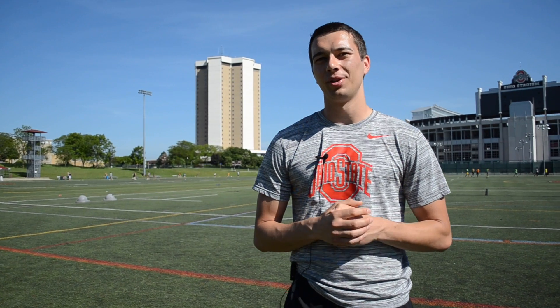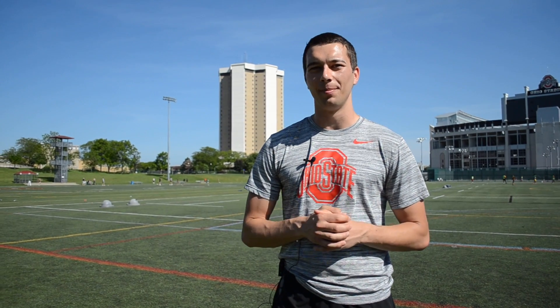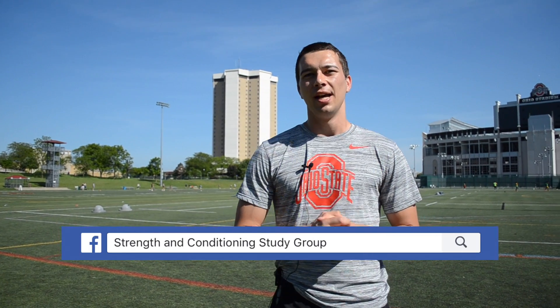Alright guys, I hope this helps you with administering the T-Test for your athletes. If it did, go ahead and hit the like button. If you want more videos like this about strength and conditioning and movement science, go ahead and hit the subscribe button below. There's also a link in the description below for the strength and conditioning study group on Facebook. If you're studying for the CSCS, this is a great way to learn more about all those topics and dive into them a little bit deeper. Alright guys, we'll catch you in the next one. Thanks!